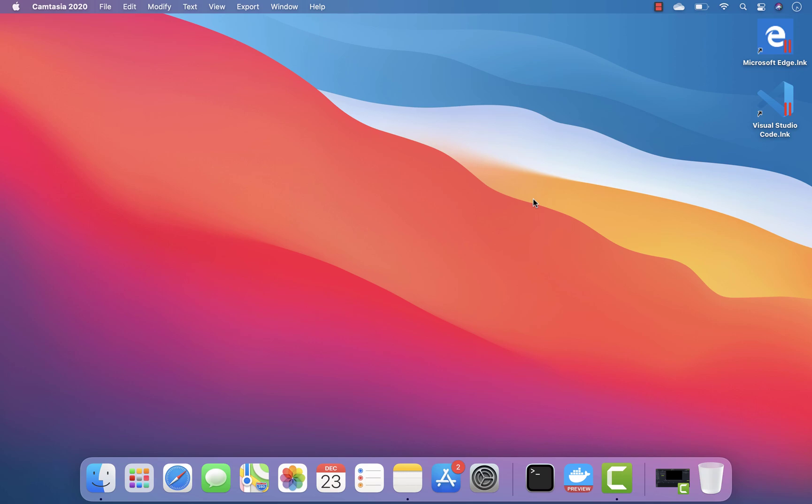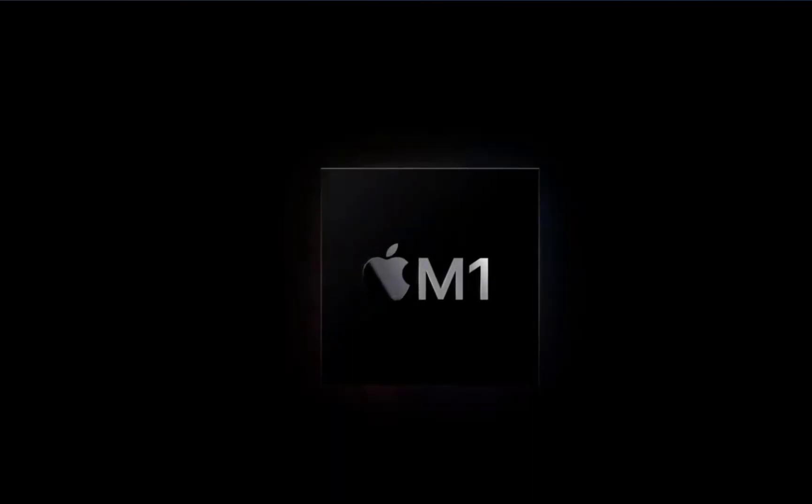Hi guys, my name is Karthik and I'm from ExegedAutomation.com. Today in this video we are going to check out what will happen if I try running an x86 architected Docker container image in a MacBook Pro powered by Apple Silicon's M1 chip.